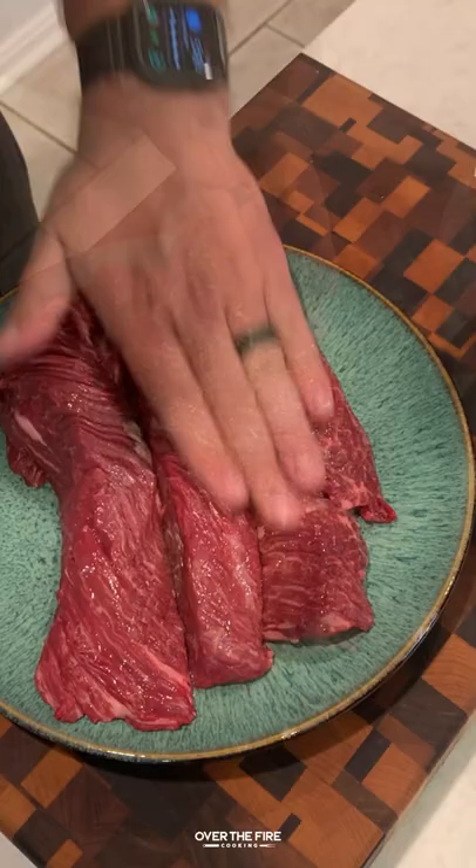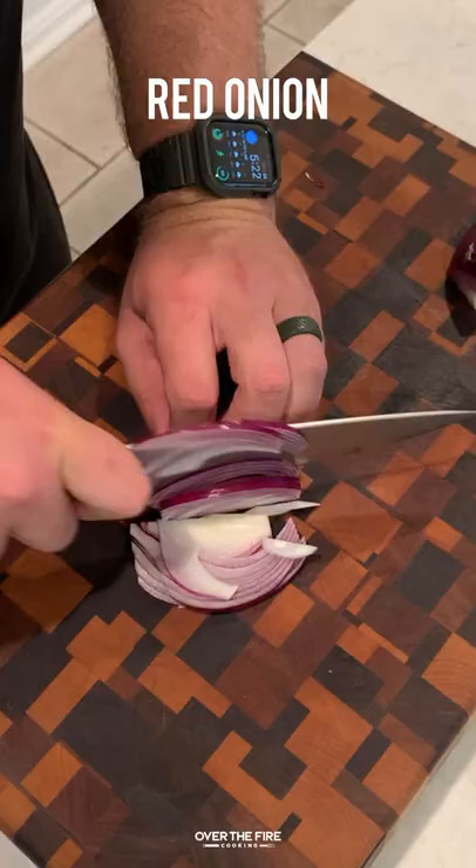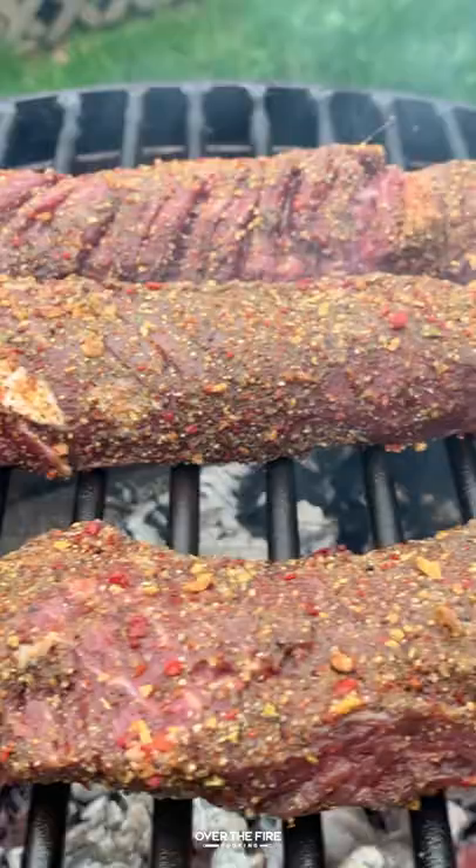On the menu today, we have crispy cheese tortilla beef tacos in honor of La Bonita out in Palm Springs, that we were so inspired by when they made something very similar. We're going to season up some hanger steak with my gacho steakhouse seasoning, adding some chili con limon into some Monterey Jack cheese, and then slicing up some red onion and cilantro.